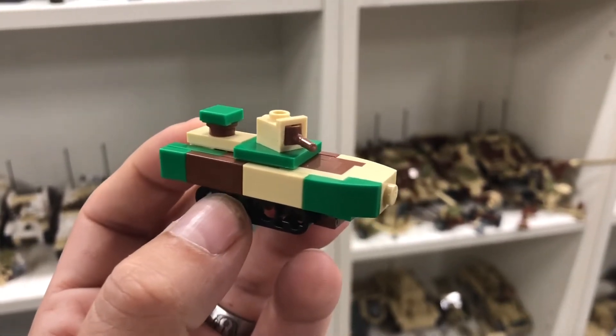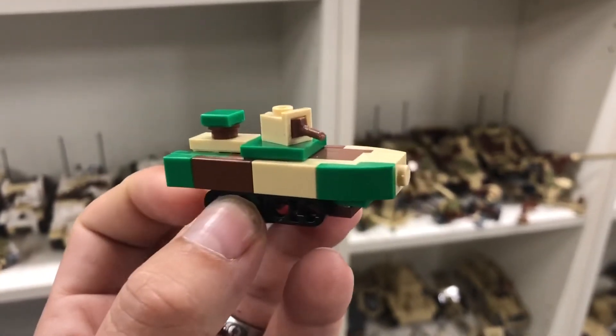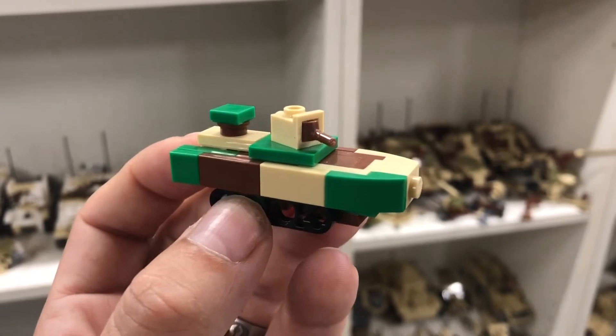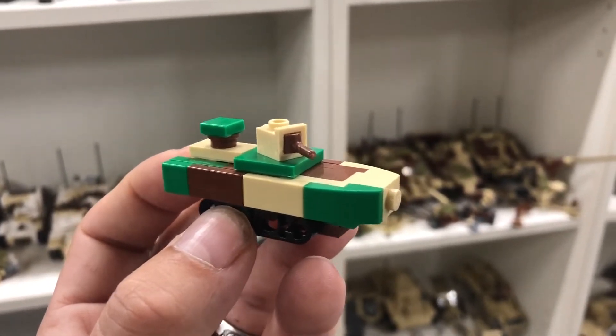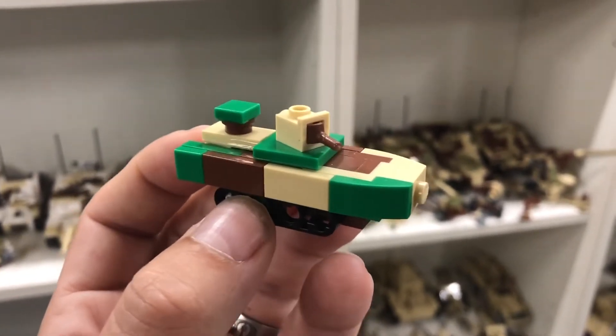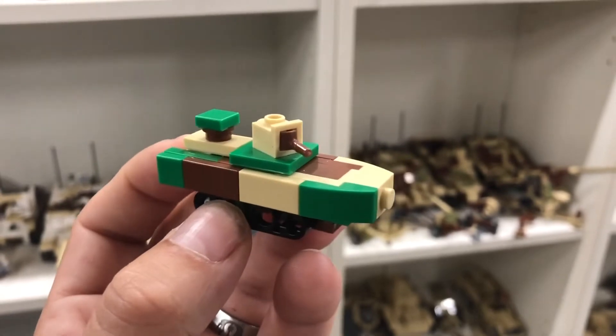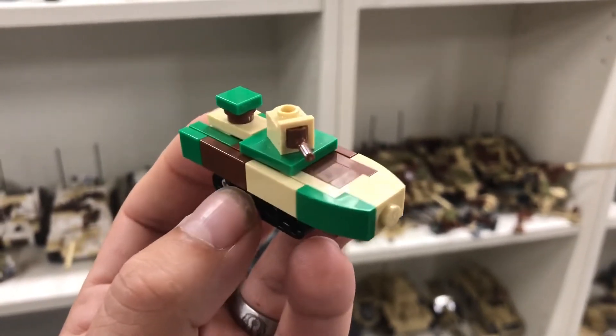In a second I'm going to show you the parts list — we're going to switch to a parts list with all the parts you need, including the numbers of each individual part. If you want to look them up in your collection or just buy the ones you're missing on Brickling, you should probably pause the video at that point.